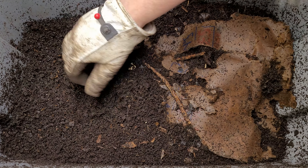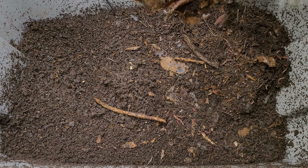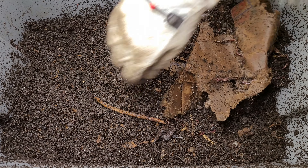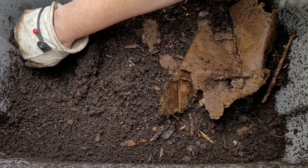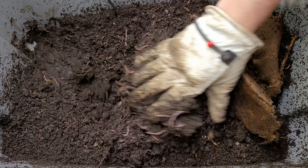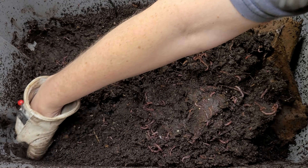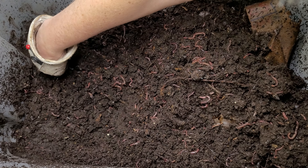Let's check on these worms and see what's going on. We haven't done a worm video recently and I've been out of the country for a couple of weeks and had some news during orientations to do with my kid. You can see I have a lot of castings built up in this bin. This is the wrecker bin and now it's time for me to get this bin ready for harvest.